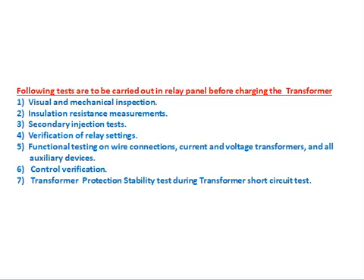Number two: insulation resistance measurement. All terminals should be isolated from earth. We have to confirm whether these terminals are isolated from earth or not. To test, short all terminals and using a megger, measure the insulation resistance between all terminals and earth. That is called the insulation resistance measurement test.